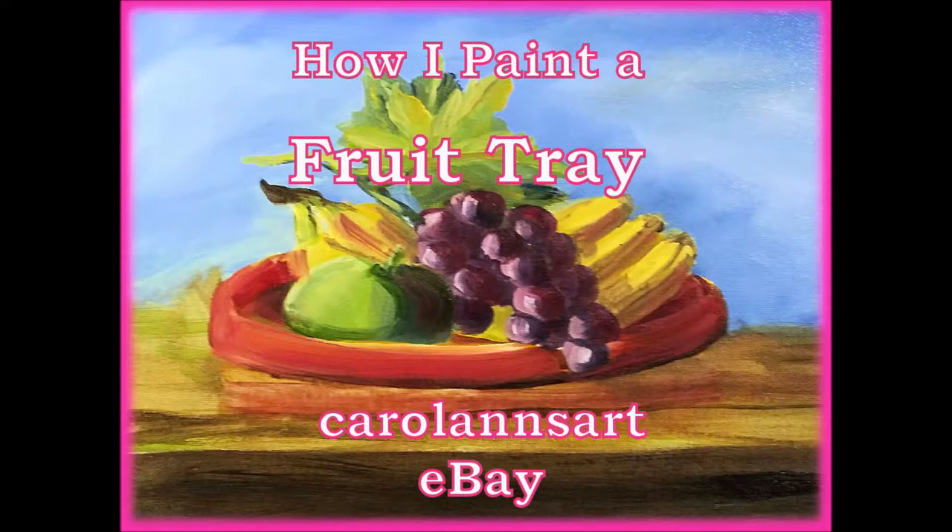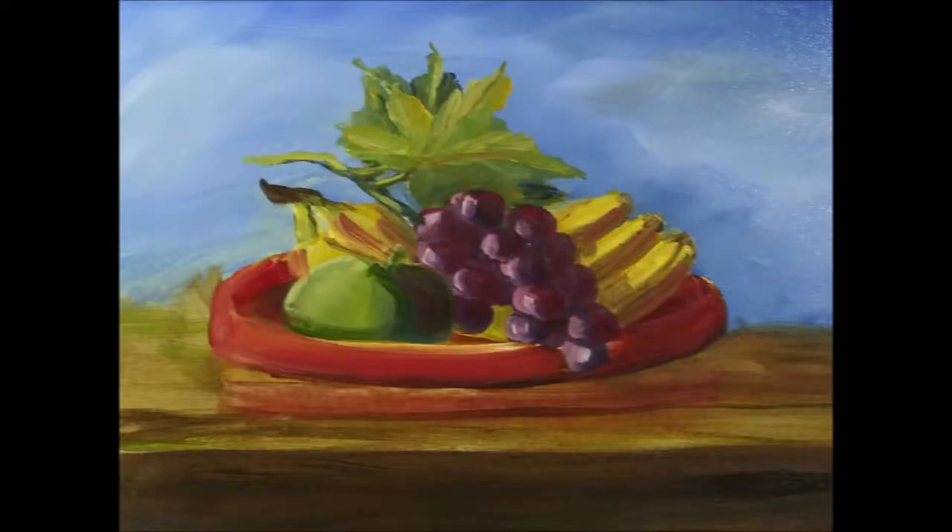Hi everyone, welcome to my channel. Today I'm painting fruit. It's always fun to paint fruit. They're so varied in colour and shape, so enjoy the video.